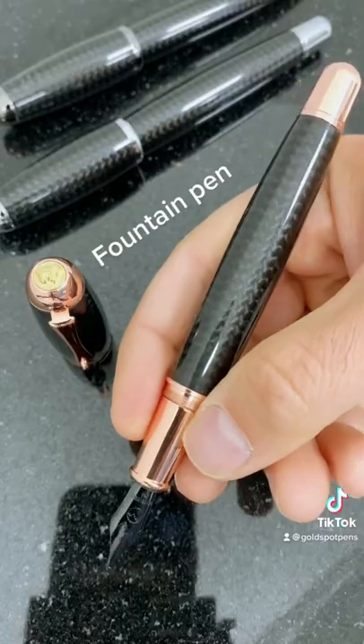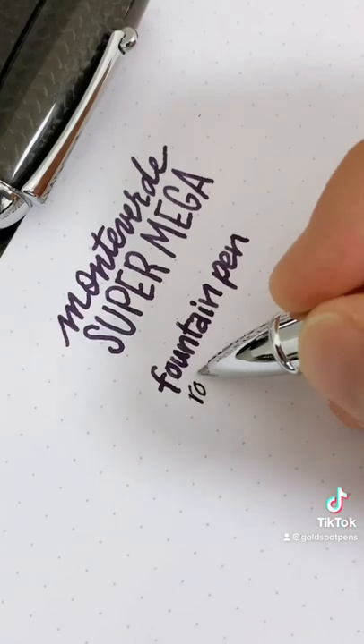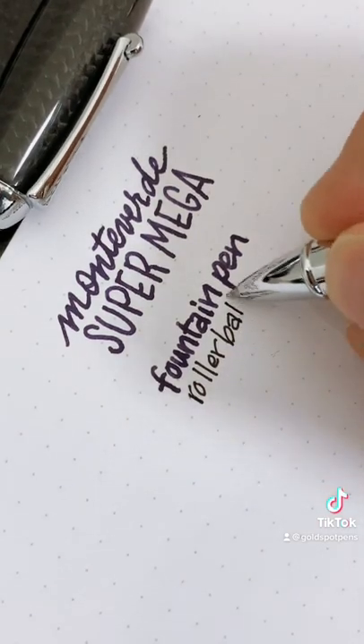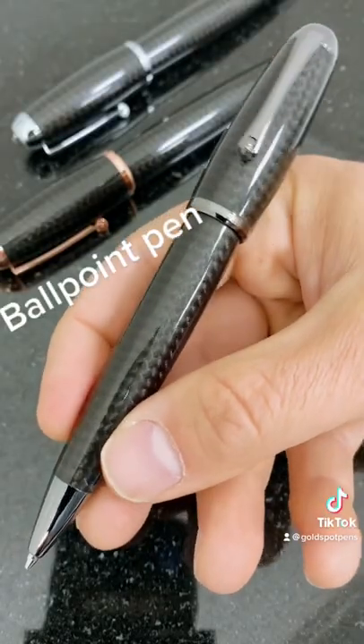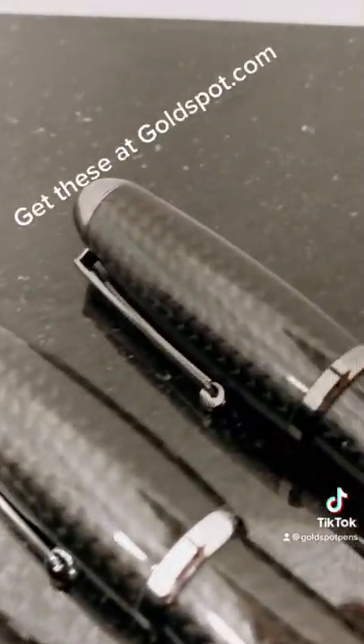The Super Mega is available in a colossal fountain pen, a gargantuan rollerball pen, and a jumbo ballpoint pen in chrome, rose gold, or gunmetal trims at goldspot.com.